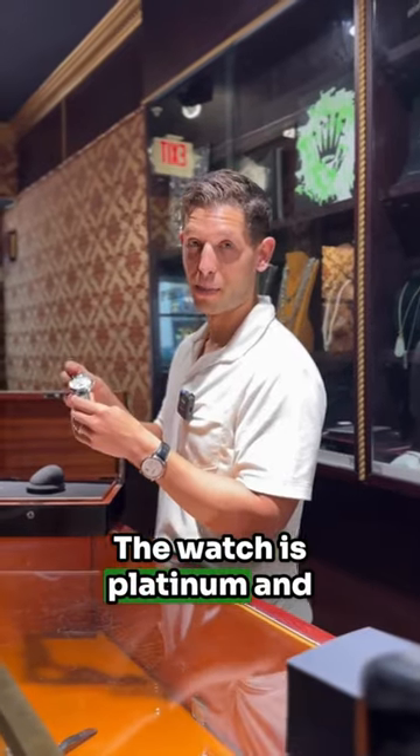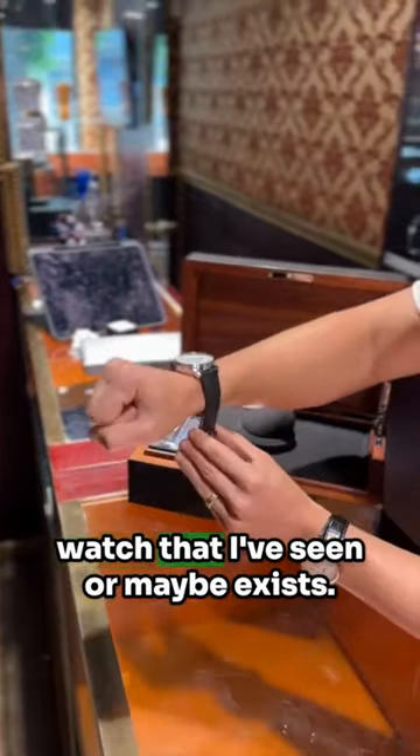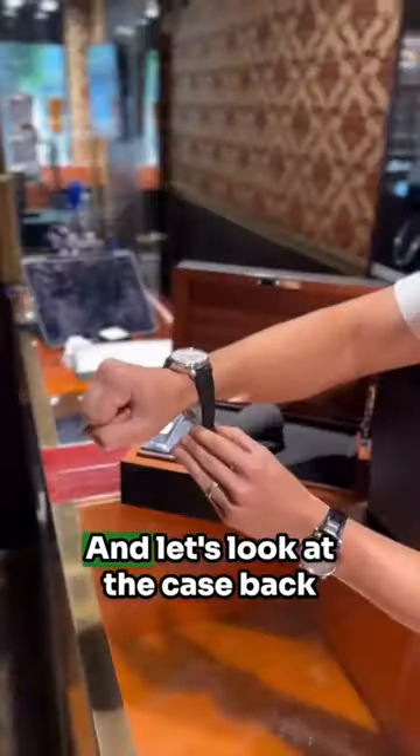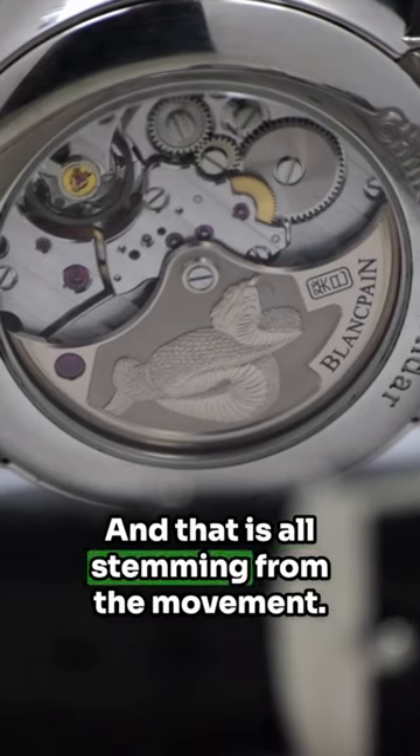The watch is platinum and it's coming in at 45 millimeters. It's actually possibly the biggest Blancpain dress watch that I've seen, or maybe that exists. Let's look at the case back, because it's a pretty impressive watch, and that is all stemming from the movement.